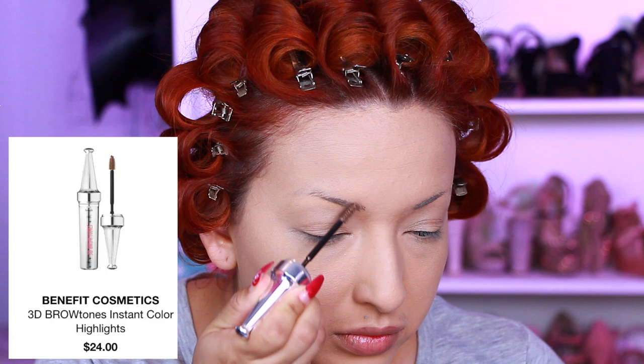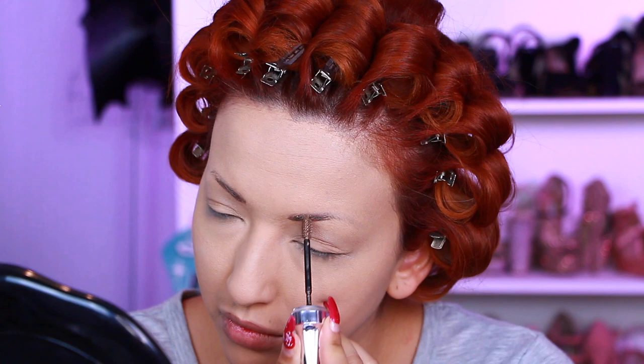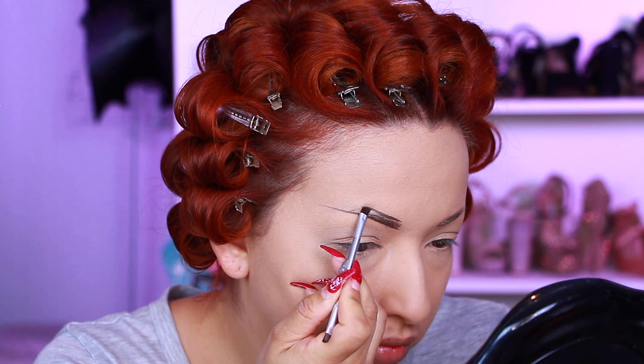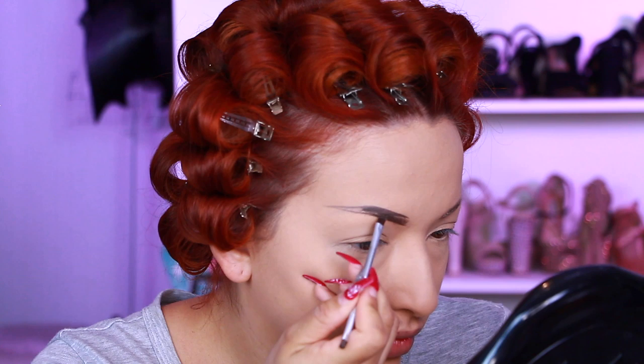Going in with my Benefit Cosmetics 3D Brow Tones Instant Color Highlights Gel, applying that on my brows — this is just going to darken them up. Now I'm taking my Kat Von D 24-Hour Super Brow Pomade in the shade Dark Brown. The other one I used was in the shade Walnut, but I went a tad bit lighter with Dark Brown and I think it matches my brows perfectly.